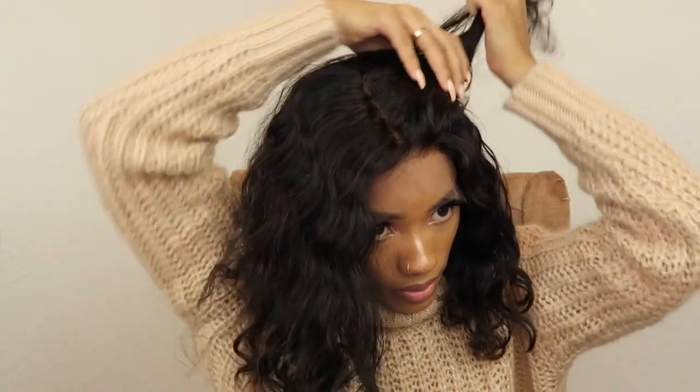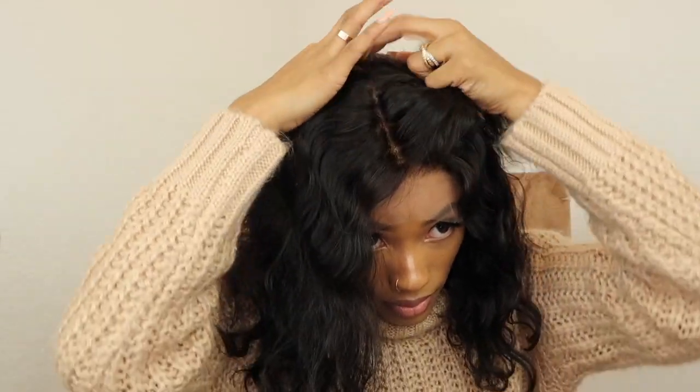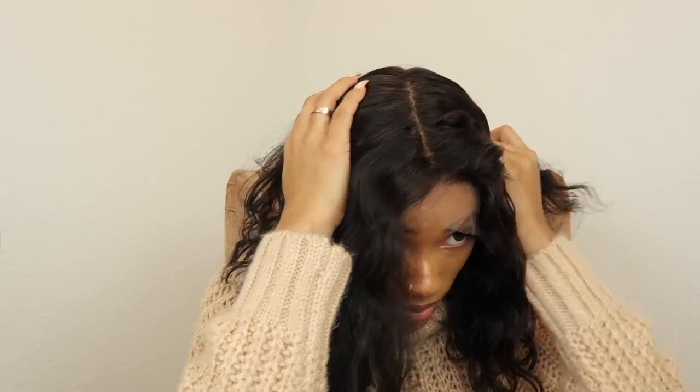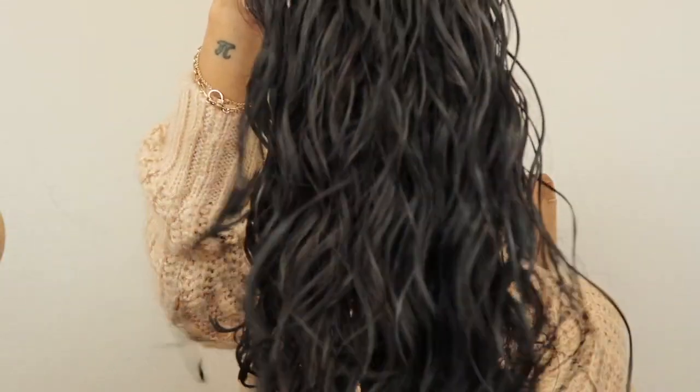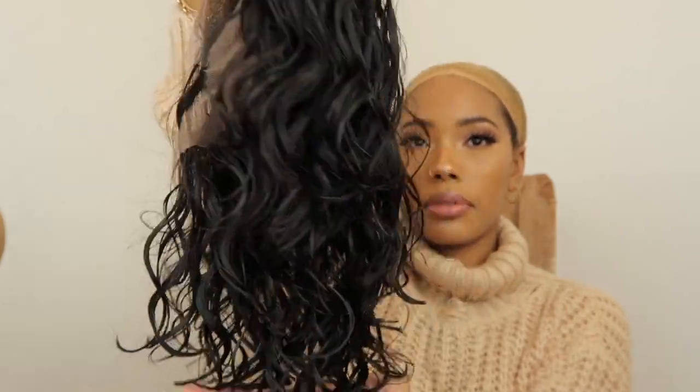This is what the unit is looking like before I do anything to it. I'm going to do this part so I can show you guys — if you're one of those girls that love a long middle part or a long swoop part, then this unit is for you. There's just so much parting space.